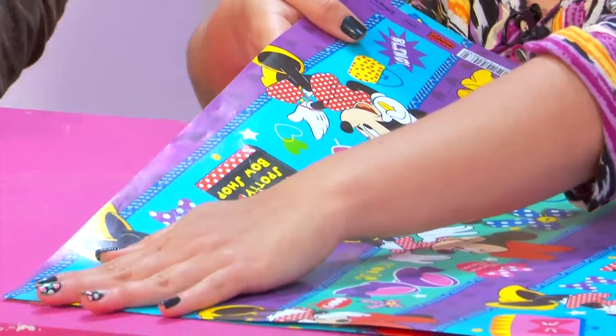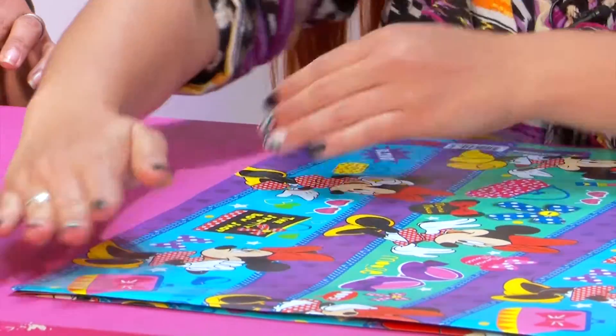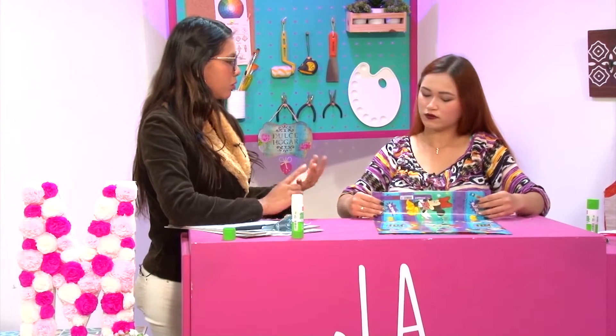Ahora lo que hacemos es unir esas dos partes. Va súper rápido, realmente no es difícil. Uno ve tutoriales donde dice ¿cómo empiezo y cómo lo hago? Yo tenía un trauma con la regla — cinco centímetros, dos centímetros — y realmente se confundía uno un poco. Pero no, la verdad no es necesario.